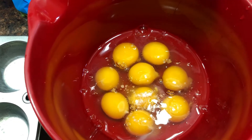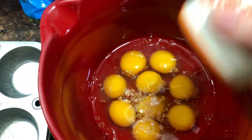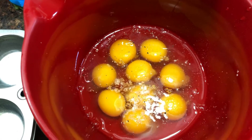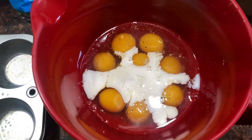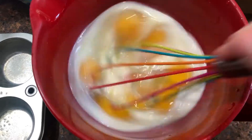Once you have all of your eggs in the mixing bowl, add a couple of pinches of salt, then a little bit of pepper, and then about a quarter of a cup of milk, and just whisk it all until it's nicely incorporated.